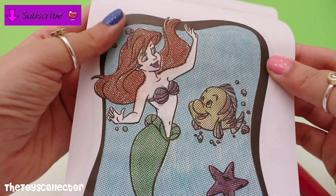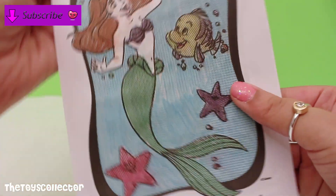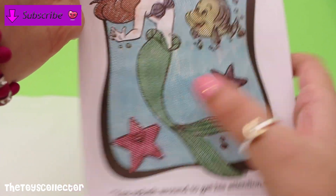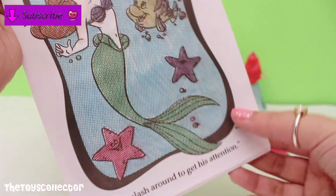Here's our magic pen painting — it says 'you splash around to get his attention.' So cute! Look at the starfishes — this one came out purple and this one is pink. There's Flounder, so cute. And there's the beautiful Ariel.